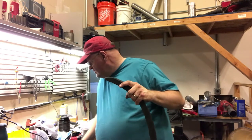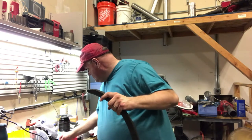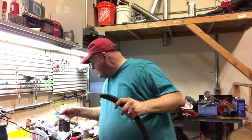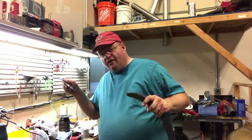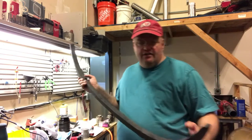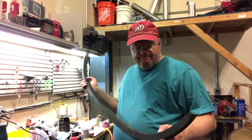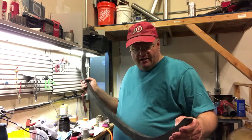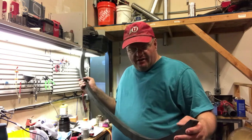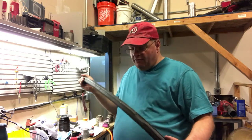I tried a three-quarters-inch and it was a little too long. So now I just have to drill some more pilot holes — I need to get this rig back up again, mark them, and then I'll be able to install the bow.